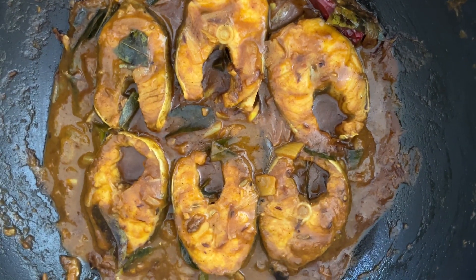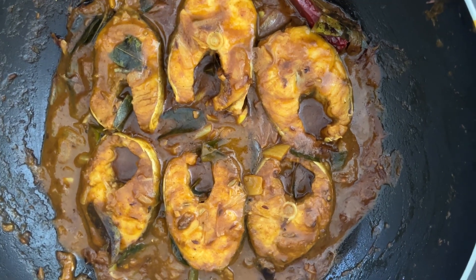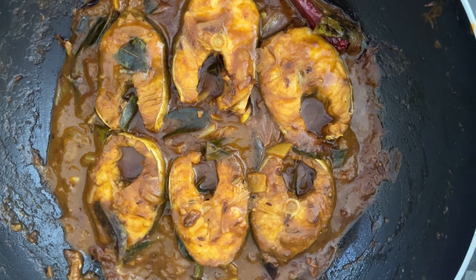Thank you very much for watching this eel fish curry and we appreciate your subscription to our YouTube channel. Thank you.